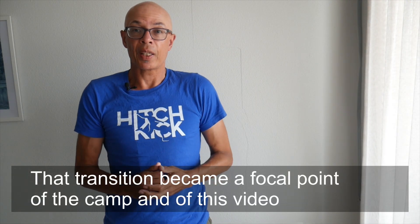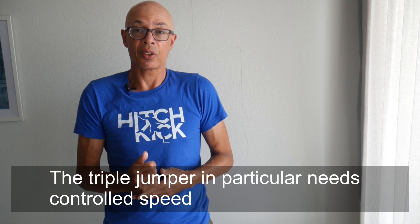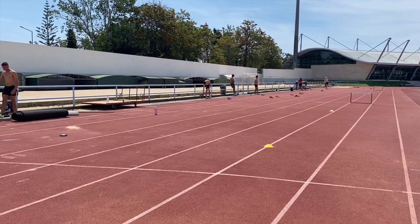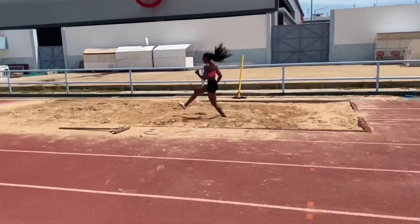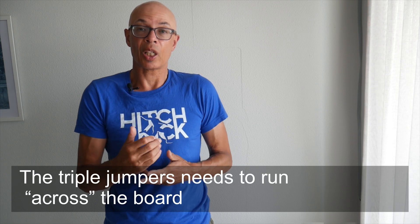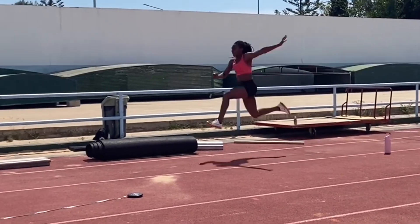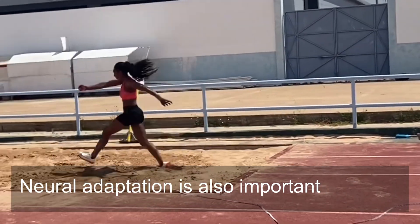Jahisha is blessed with great speed, which for a triple jumper can be both a blessing and a curse, in that you've got to be able to control that speed. Running into the board is very good, and the hop take-off and drive equally good. It's the transition from the hop to the step that needs more work. The body has to get used to the impact forces involved before it can respond and get more length on the step phase.